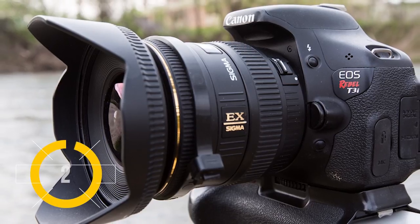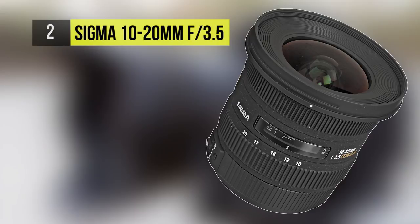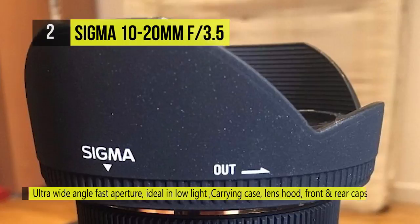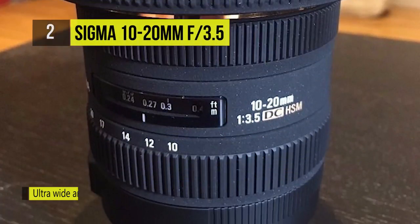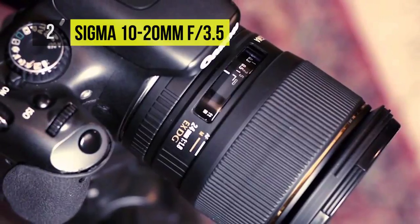The Sigma 10-20mm f3.5 EX is at number two. It is a super wide angle lens that maintains f3.5 throughout the entire zoom range, allowing enough light in to make it a great choice for a variety of shooting conditions. It allows a wide angle view of 102.4 degrees to enable creative freedom.